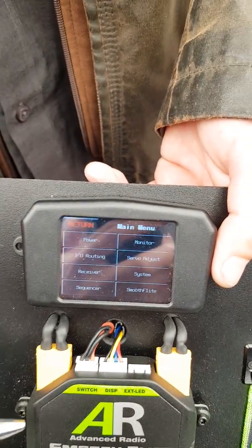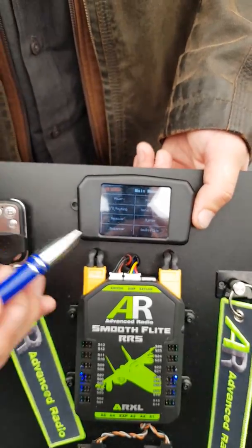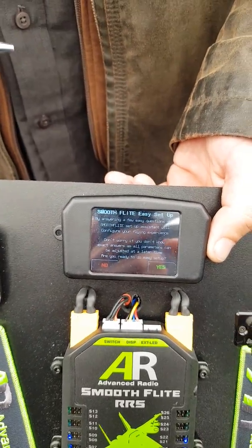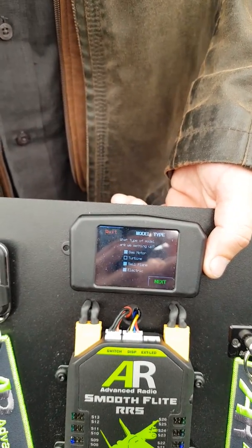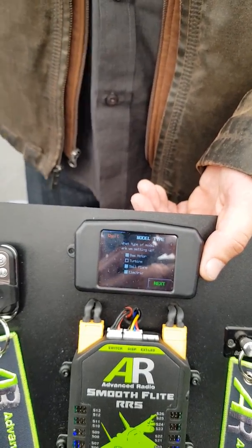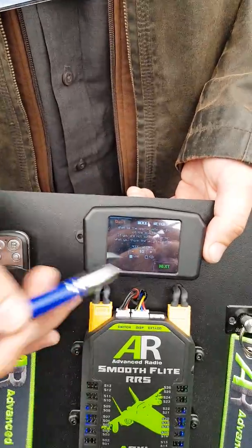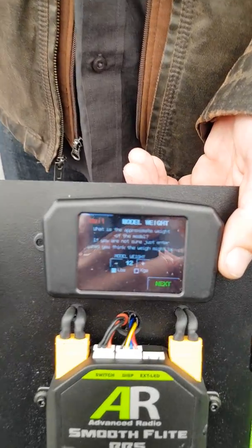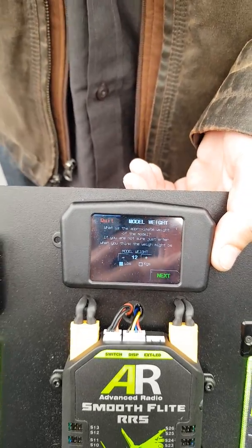Now we go into gyro setup. We call our gyro 'Smooth Flight' — it's not a traditional gyro, it just smooths out the flight, making it nice and easy to fly. We'll do a quick setup with the wizard. Let's say we're flying a jet, so we'll select turbine. For a gas plane with lots of vibration, we dampen the servos slightly so they're not bouncing around. For a turbine or electric, no need. Next, how heavy is the model — 12 kilos. We use that for inertia calculation: light models want quick response, heavy models want a smooth, scale-like response.